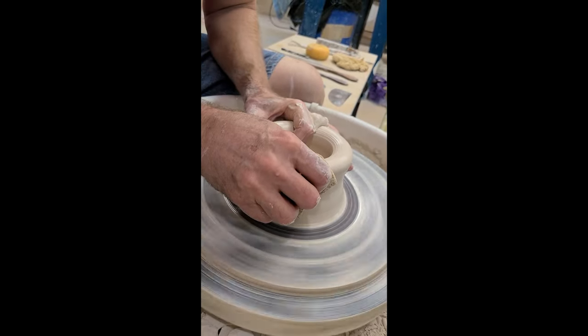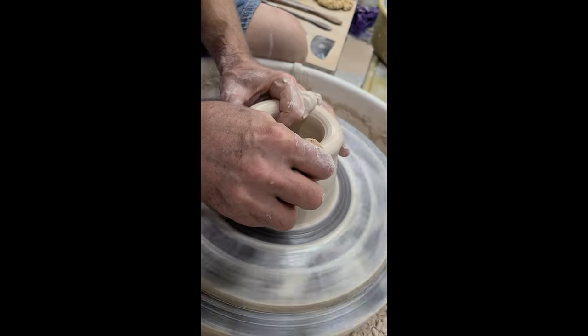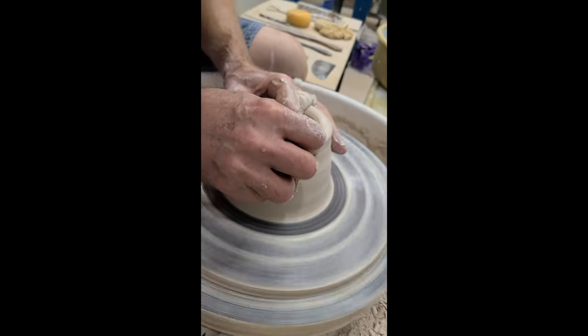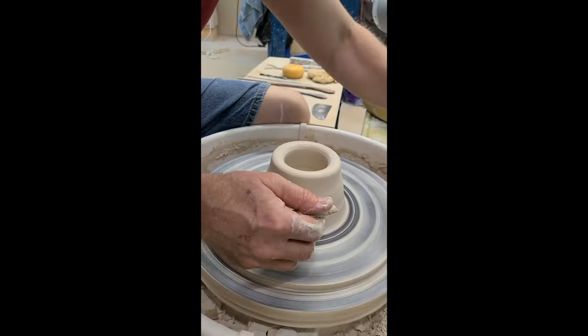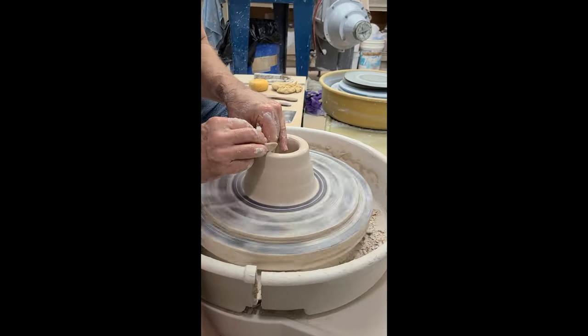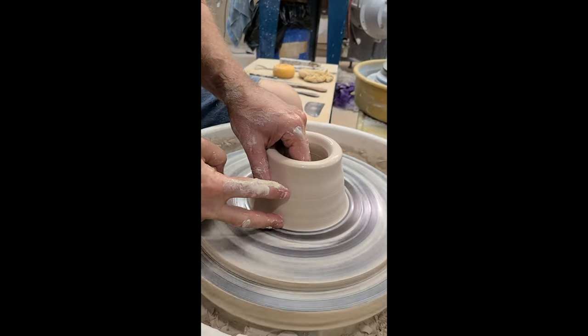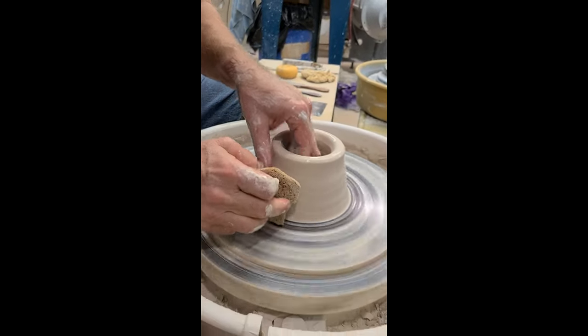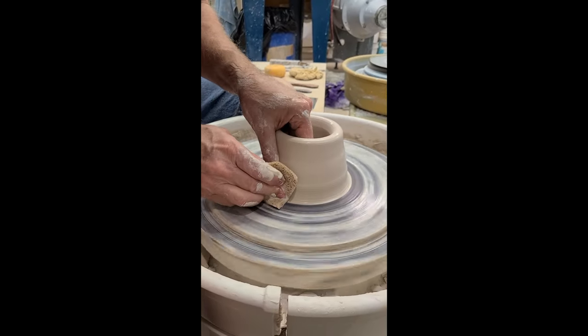The whole time you can see that one finger is really compressing the top. If you do this and do it well, I promise your first pull is going to be really nice. Before I did this, when I would do my first pull, there was a lot of uncentered clay down here, and every time I pulled, the top would start wobbling. So that's one of the ways you can avoid that.